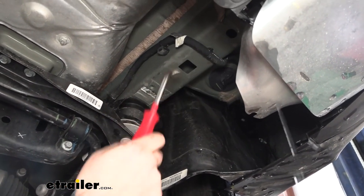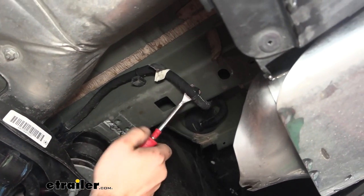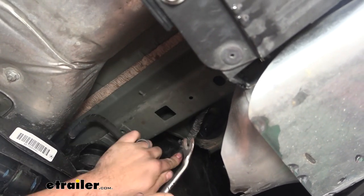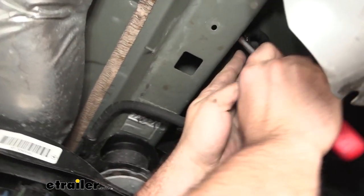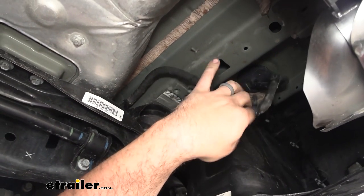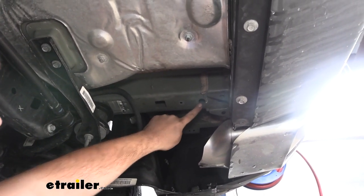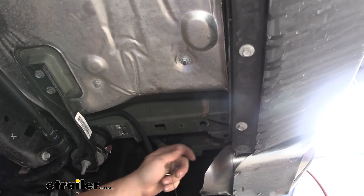Now we're going to get ready to put our hardware in the frame to mount up our hitch, but before we do that we need to make clearance. We have this wire loom attached to the frame with just a plastic clip, so use a trim panel tool or a flat head to pry this off — that's going to allow us to have that space to get our hitch up in place. There's going to be a side bolt as well, so pry off this side plastic too. We can always pop this back in once we have our hitch in place. Now we're going to be passing our hardware using a fish wire technique in three spots.